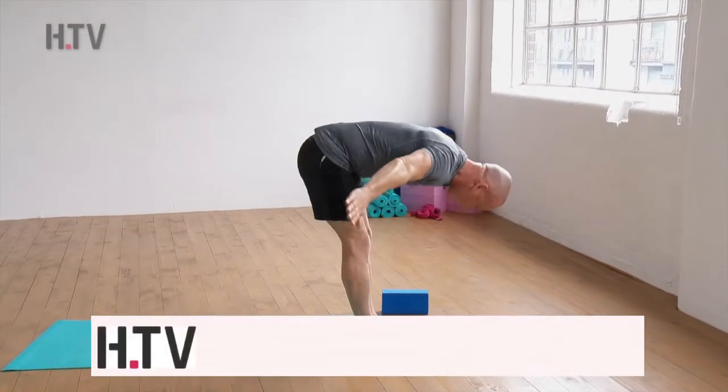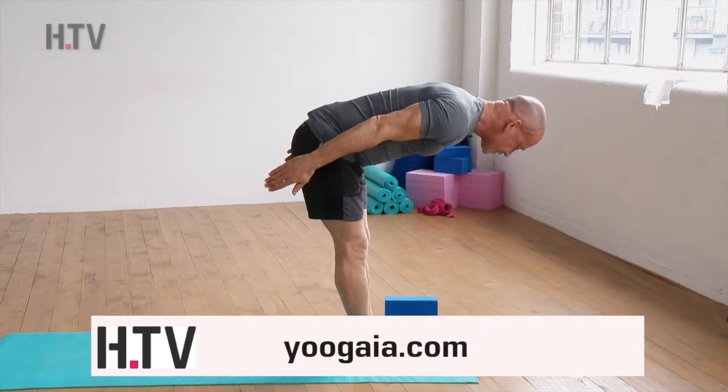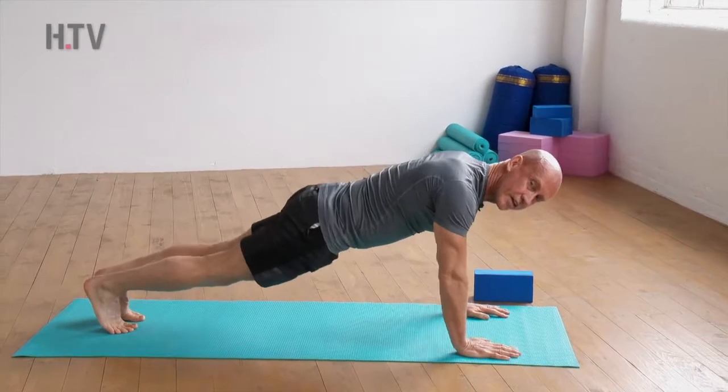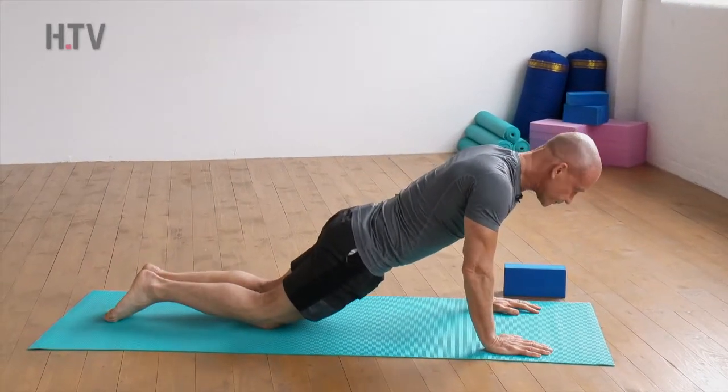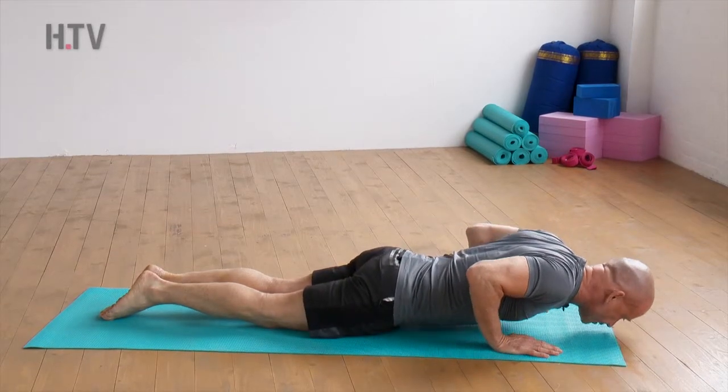We then breathe in to our halfway lift, flat back position — the neck is neutral. As we exhale, take the hands flat to the mat, step the feet back so that they're in a high plank position, and then lower the knees down, release the feet, keep exhaling all the way down to our low plank position.